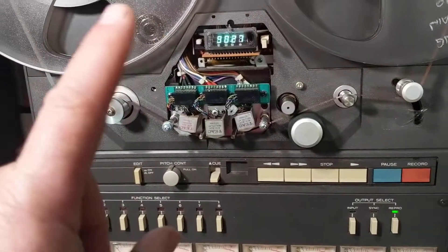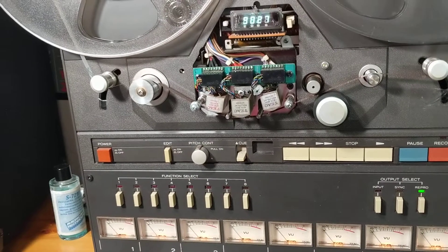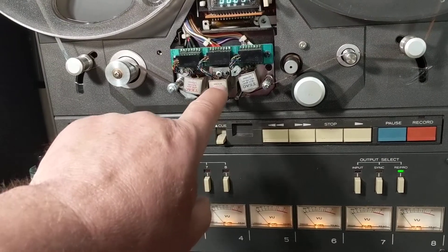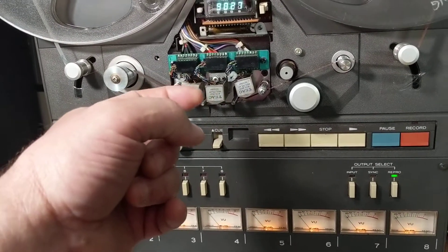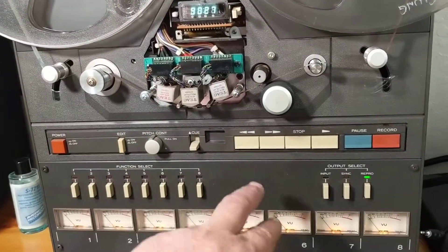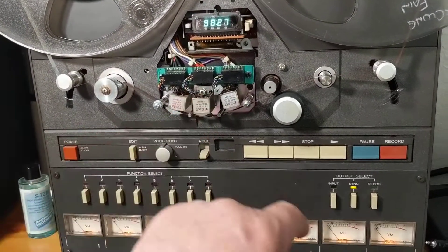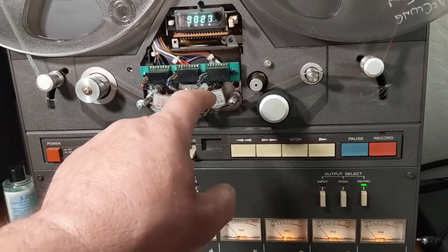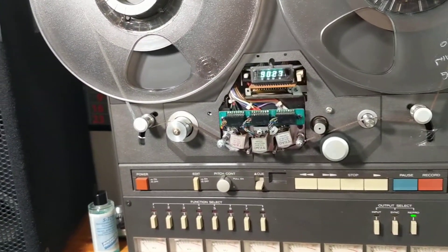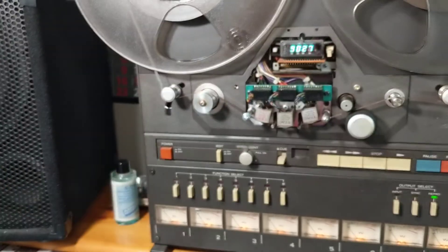To transfer this machine to play a full one-inch tape, the recording head has to be moved up with the half-inch. With this modification, the sync position will play the tracks from one to eight, and the rep position will play the tracks from nine to sixteen. So you can actually download and mix one-inch tape using this machine.